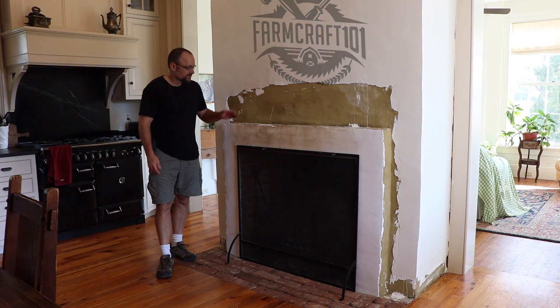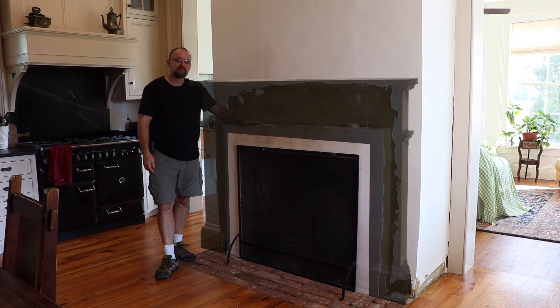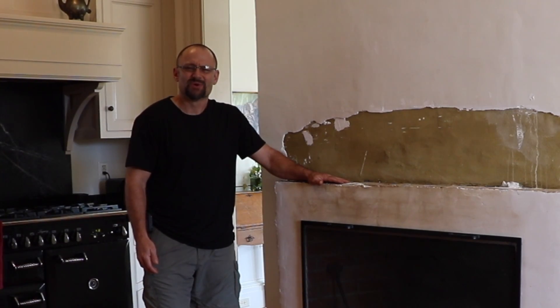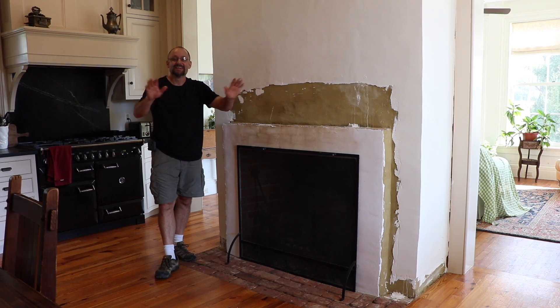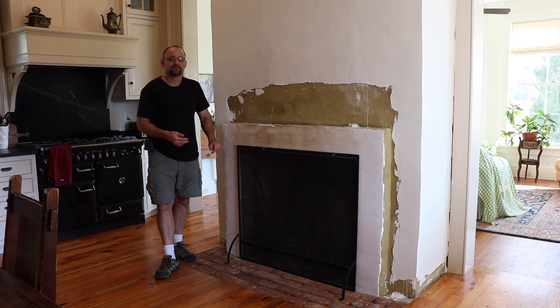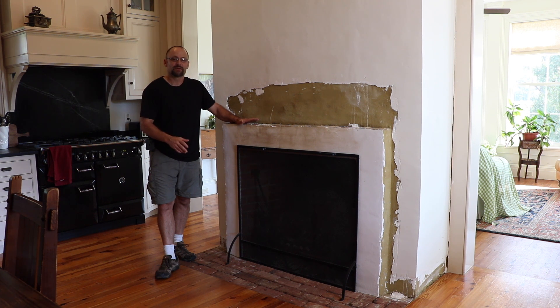Hey there, welcome to FarmCraft. So here's my next project — I'm going to be building a fireplace mantle. Fireplace mantle? That sounds boring. Wait, don't click. This is going to be a pretty good video. I'm going to take you through the thought process of how to build this mantle, which is going to apply to building most anything — a piece of furniture, something out of metal. You've got to think and plan through everything. There's going to be a lot of interesting woodworking, and we're actually going to have to make some custom molding for this. So bear with me — this will actually be a pretty cool project.